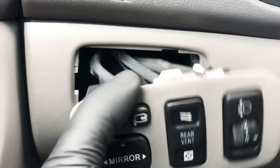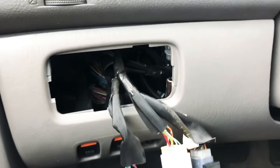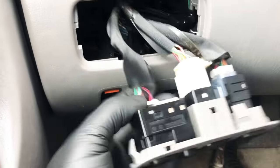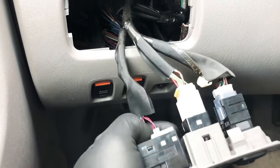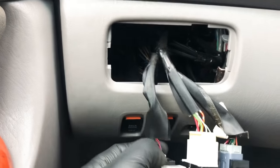It pops right out. See that plug right here? Just disconnect this plug. Make sure you have the car off before you disconnect that plug.